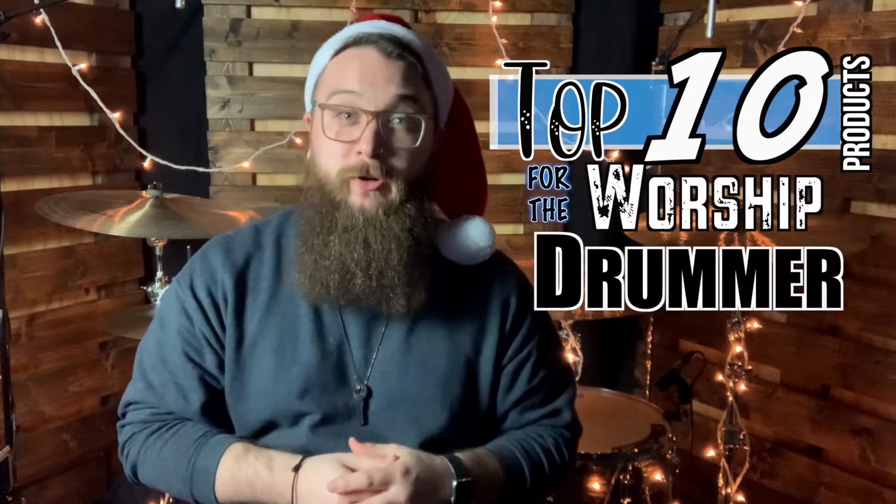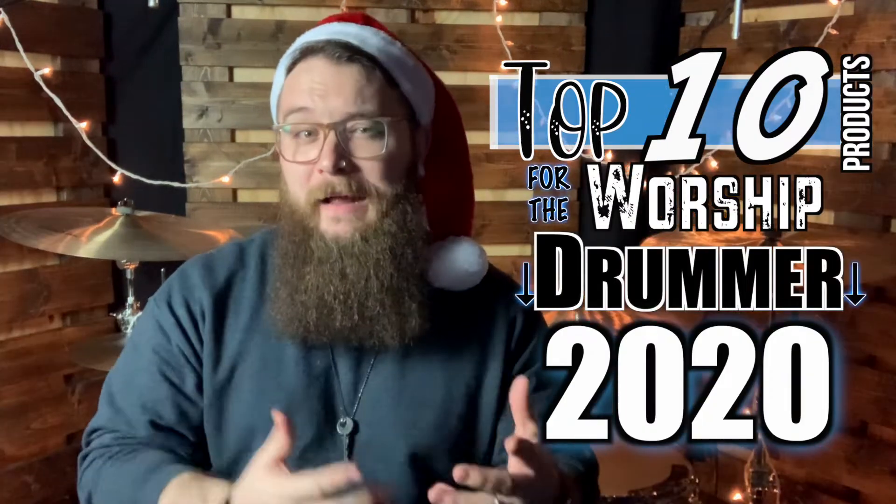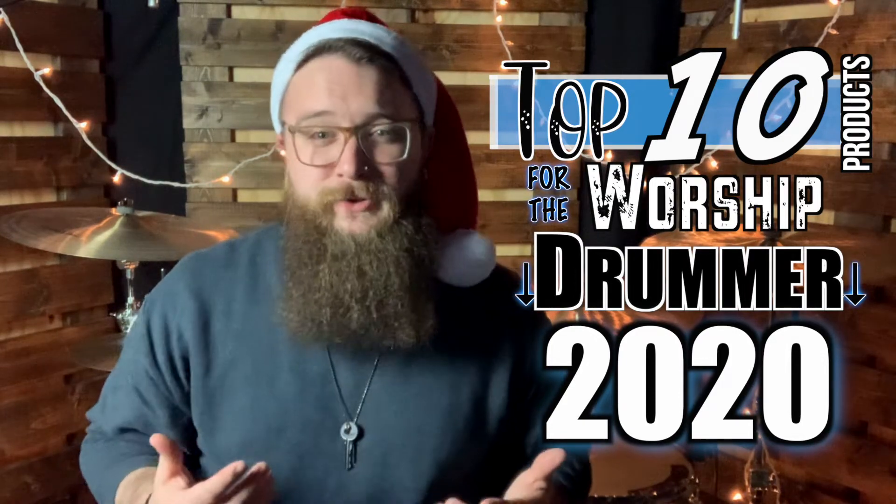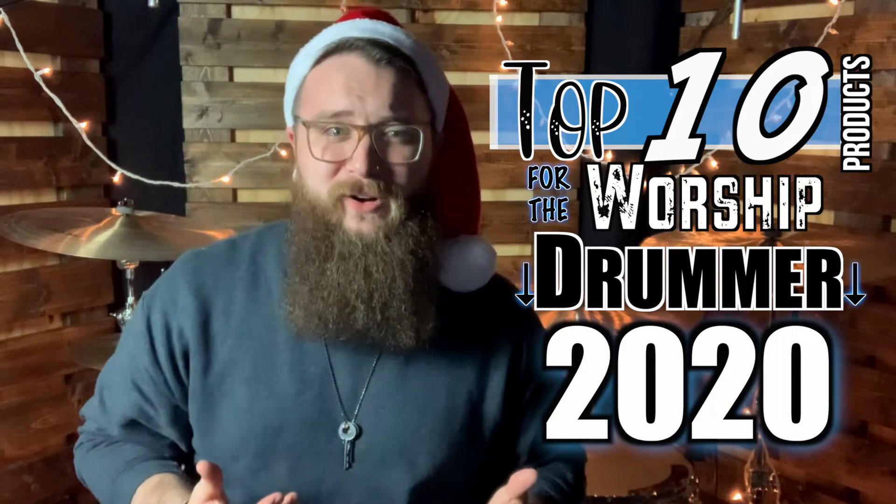Hello friends, Jordan here from JMS Drums, a channel dedicated to cultivating and redefining what the Worship Drummer is. Today we're going to switch things up and take a look at my personal top 10 products for the Worship Drummer in 2020. I'm going to stay away from things like sticks, cymbals, and drums as every drummer is different and everyone has a personal preference, and some gear out there can get pretty expensive pretty quick. The gear on this list are some easy products that most Worship Drummers can use and appreciate.